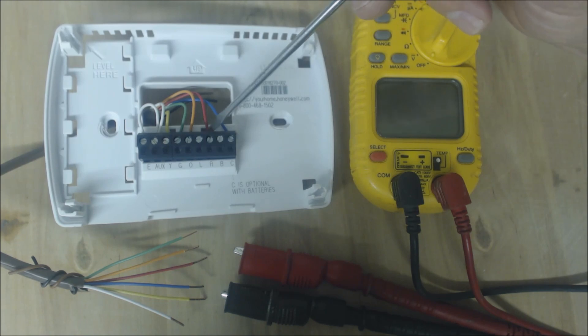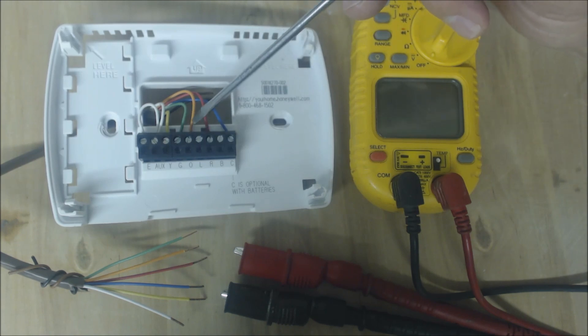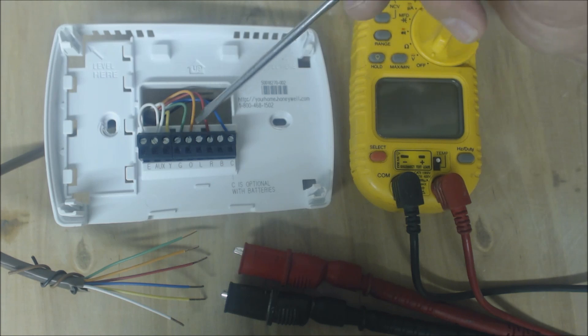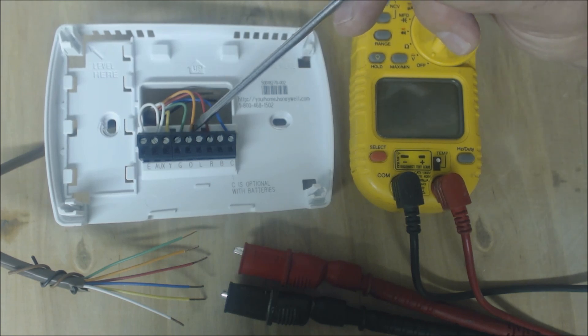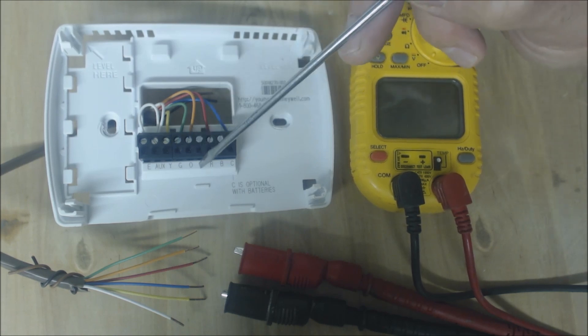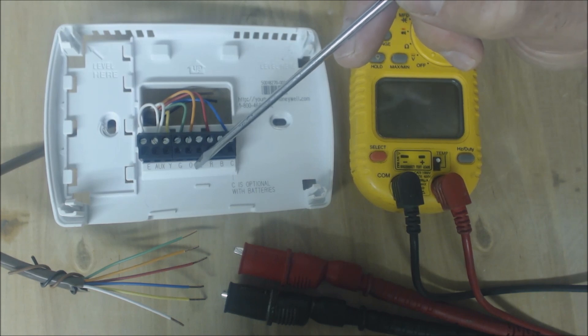During heat, the R terminal is going to touch the green wire — the G terminal — and it's going to touch the Y terminal. It's not going to power the reversing valve, because these systems are meant to fail in heat mode. Basically, if the reversing valve has a hard time reversing when there's power to it, it would fail in heat mode. That's why most manufacturers power their reversing valve in cooling only.